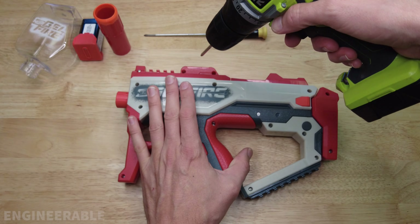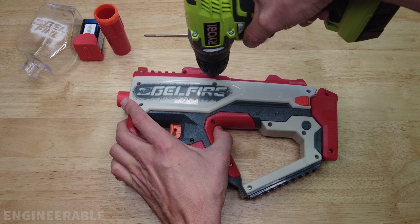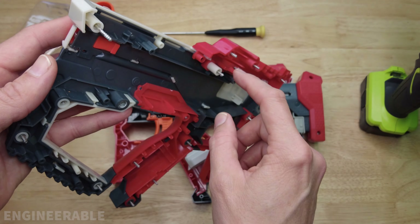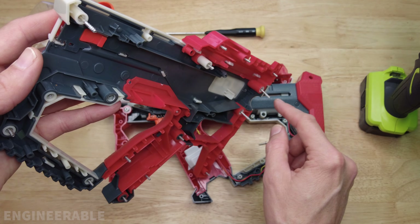I got tired of this and used a drill, but you don't want to use a drill to reassemble because you can snap the screws. The screws are different lengths depending on the location, so you need to make sure that whatever location you remove a screw from, you put it back in the same spot.